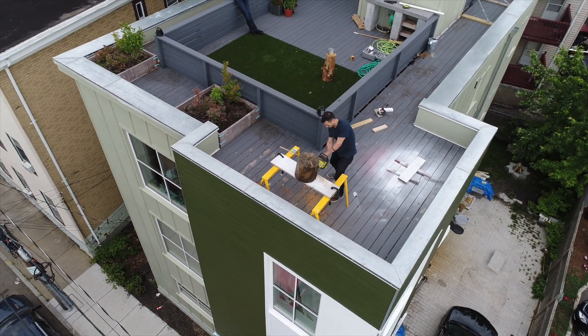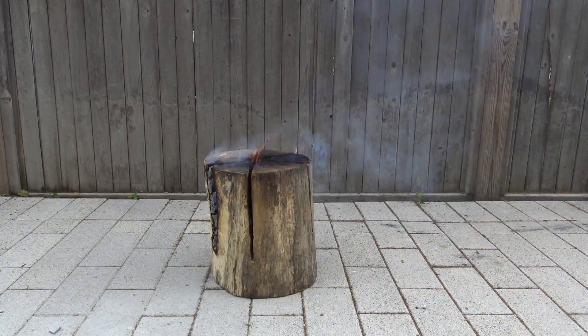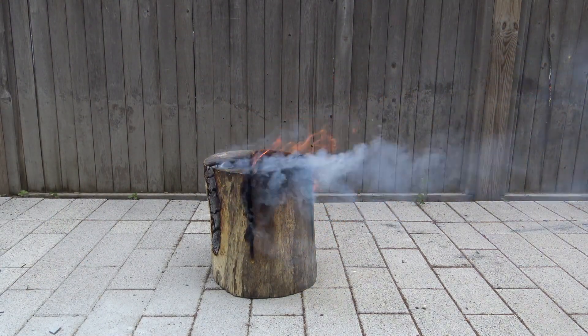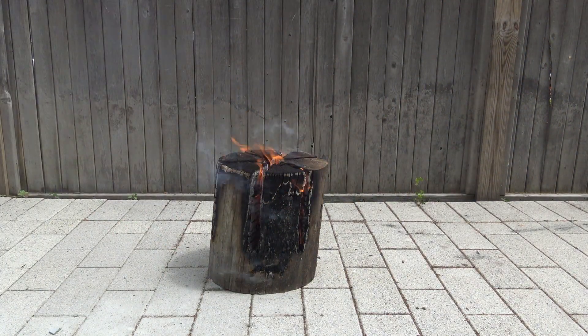The log wasn't completely dry, so I used a little bit of lighter fluid on the inside faces of it to start the fire. The wind was causing it to burn unevenly, so I rotated the log around to the other side.